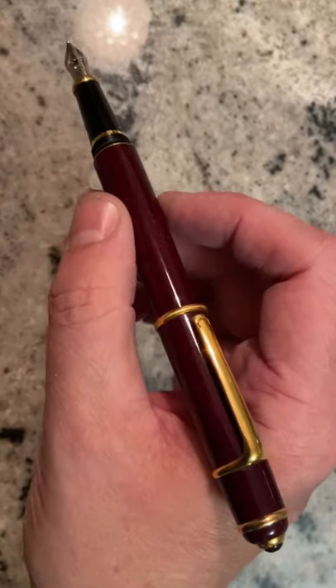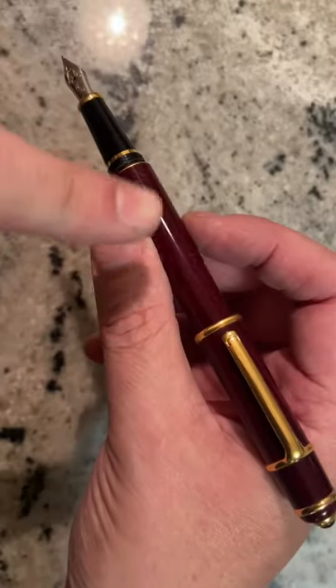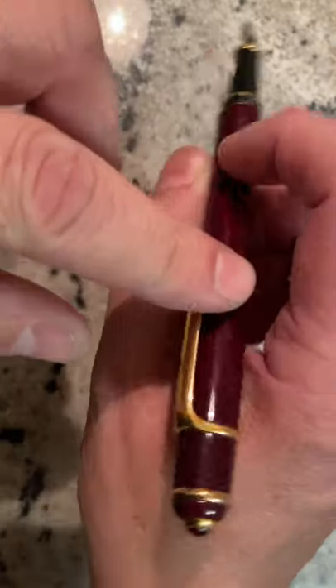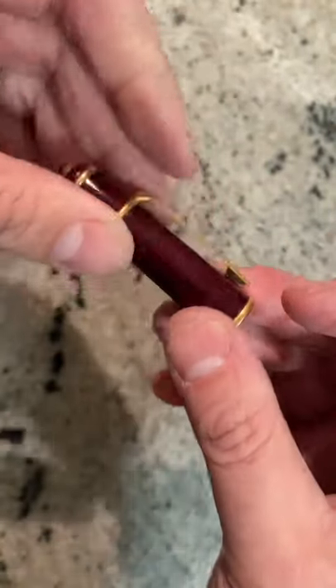This is the Cartier Diabolo. It has a gold nib. It has a brass base with painted Chinese lacquer and a ruby cabochon with gold trim.